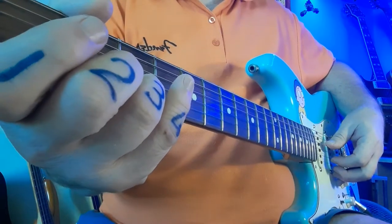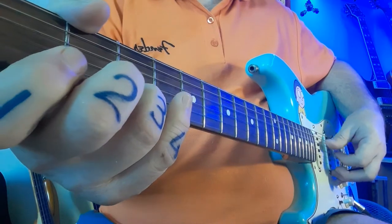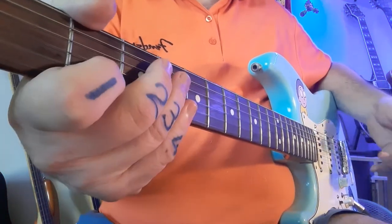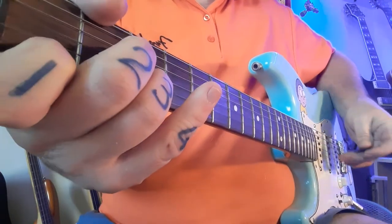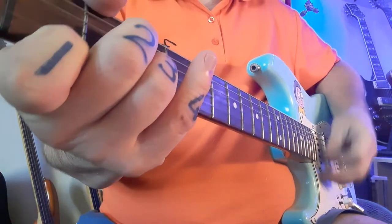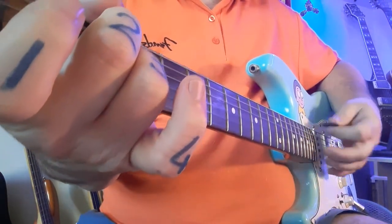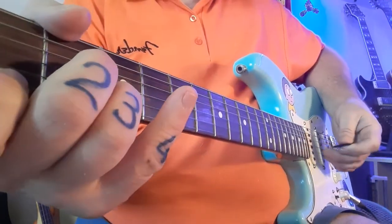So one more time with me, slow motion. Once you've done this, the song gets really easy for the first part of the verse. You're simply going to play D minor and A7, each chord twice. The rhythm pattern is one we've used countless times: down, down, up, up, down, down, down, down, up, up, down.